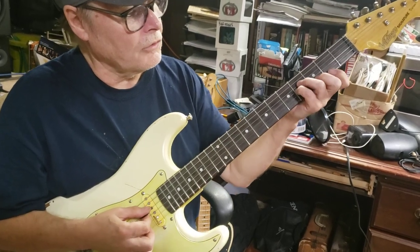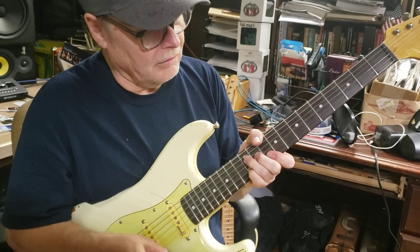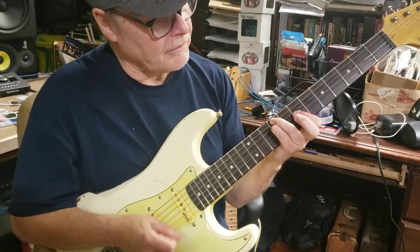If you're playing rhythm, a lot of guys play a sixth chord like this. Or, the way I play, right here is a sixth one.